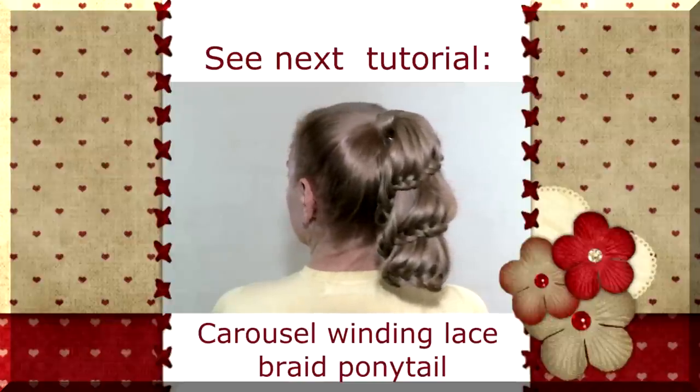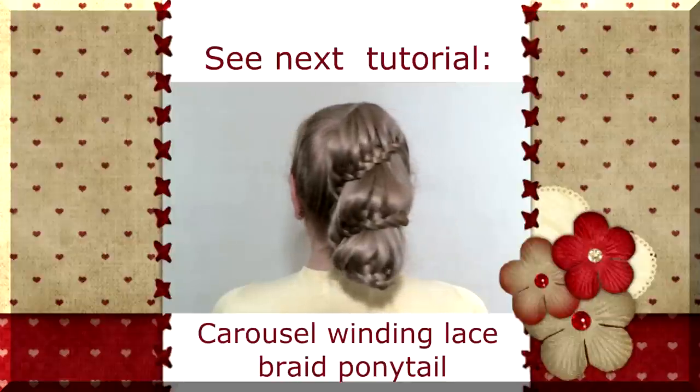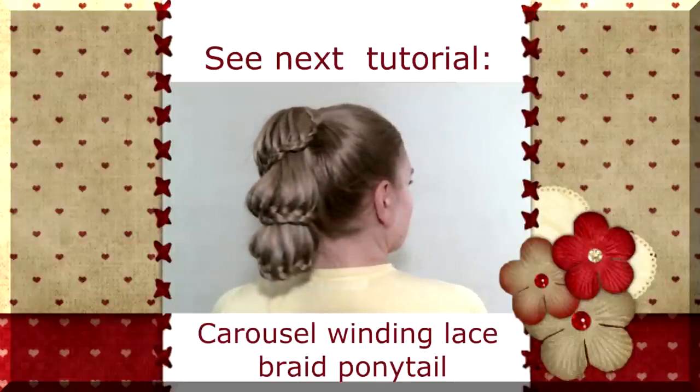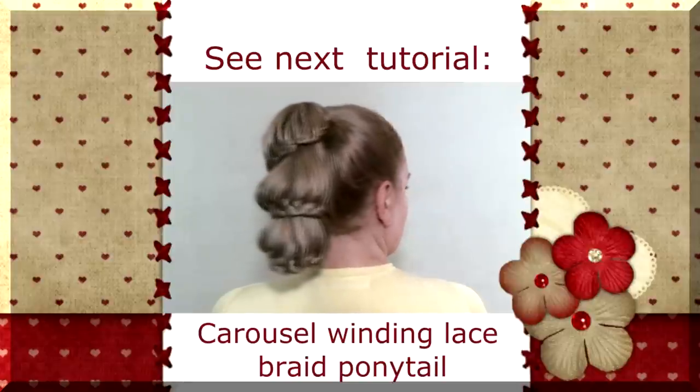If you want to learn how to do braids and hairstyles by yourself, subscribe to my channel. Thank you for your attention. See you!